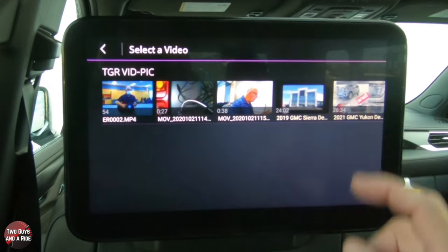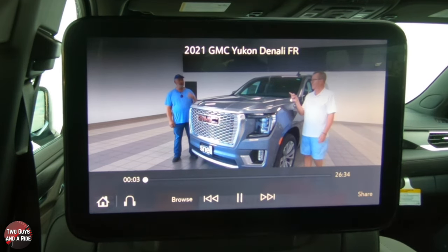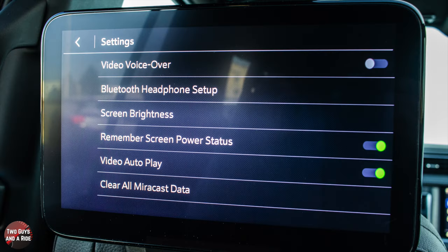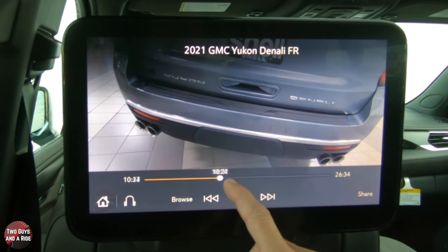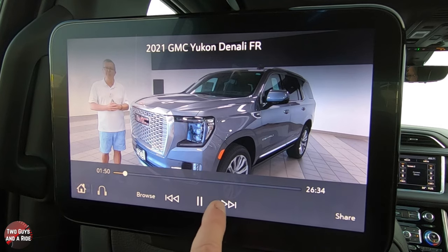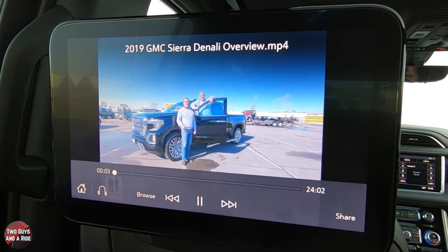Once plugged in, it pops up with Video and Music options. Click on video and you can scroll through your content. Click something and it comes up — you can play it. There's no sound right now because you'd have headphones on, or from up front you can play it over the car speakers. You can fast forward, scrub forward and backward, and jump to the next video.